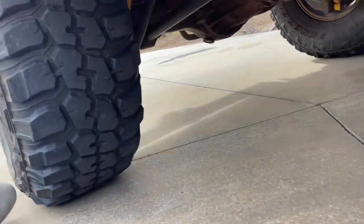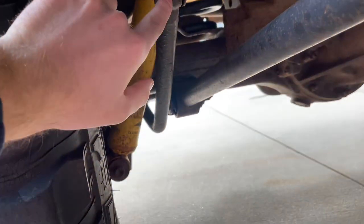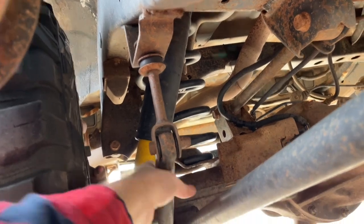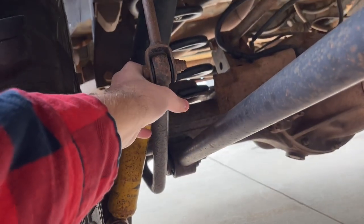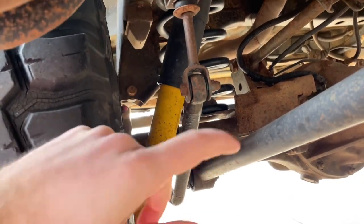So here's what we're going to be doing — I ordered a lot of parts. These bushings on the sway bars are gone. The drop link is gone, and this little bushing in here is gone on both sides. So I got those.